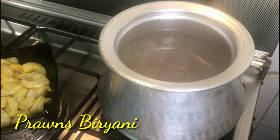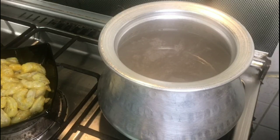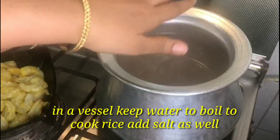Hello friends, welcome to Mini's Tastebird. Today we are going to make prawns biryani. Now let's see that the water is ready and boiling.